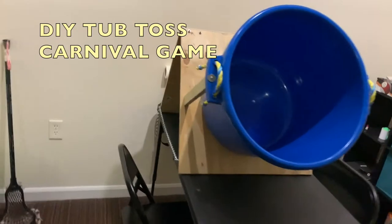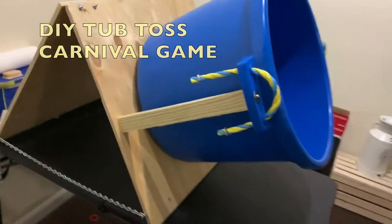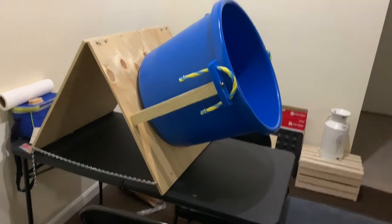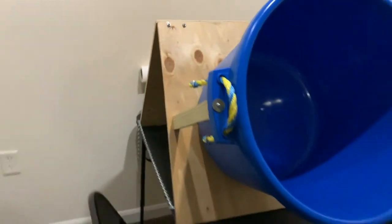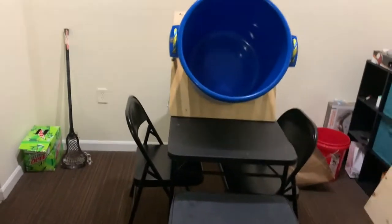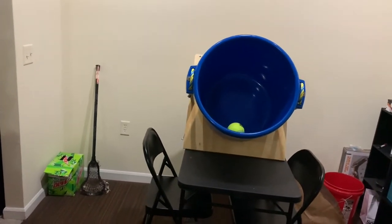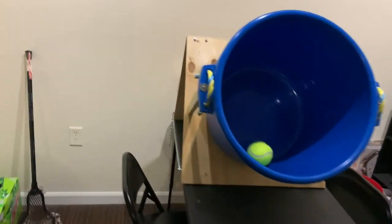This is my homemade tub toss — it's a lot of fun to play and a lot of fun to make. It started off as a very complicated design but then became significantly more simplified.